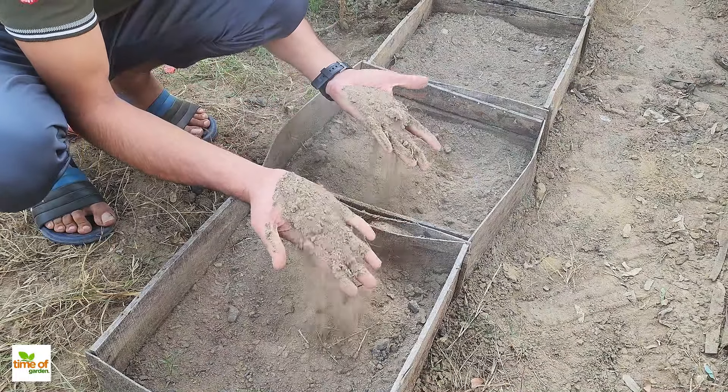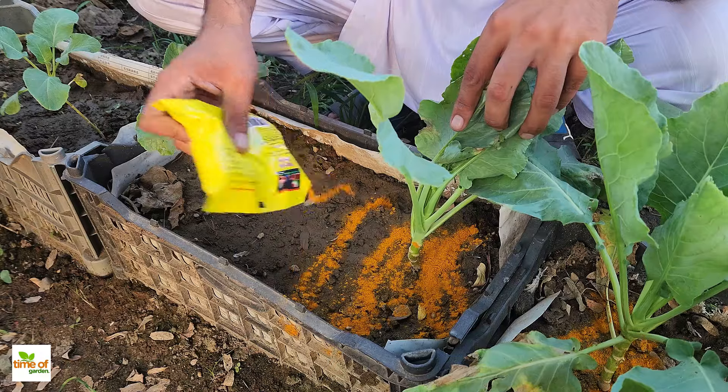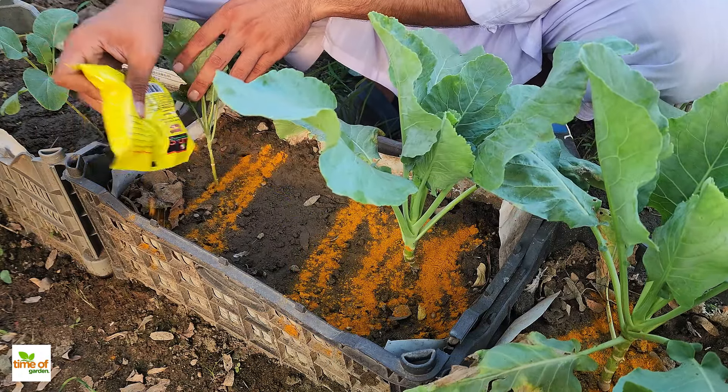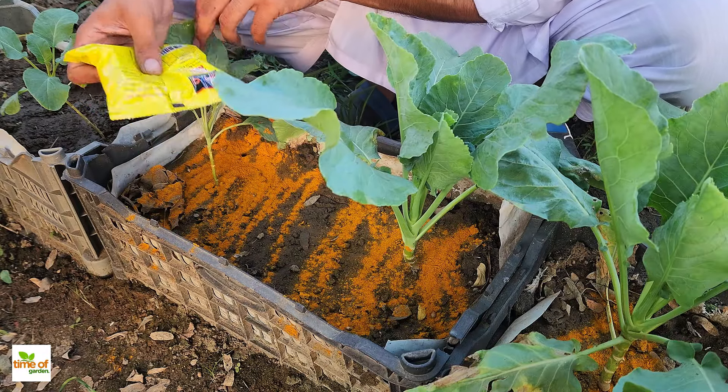If your soil is lacking in nutrients, a great way to improve its quality is by using natural, organic methods. Instead of relying on chemical fertilizers, consider simple practices that work in harmony with nature to boost soil fertility.